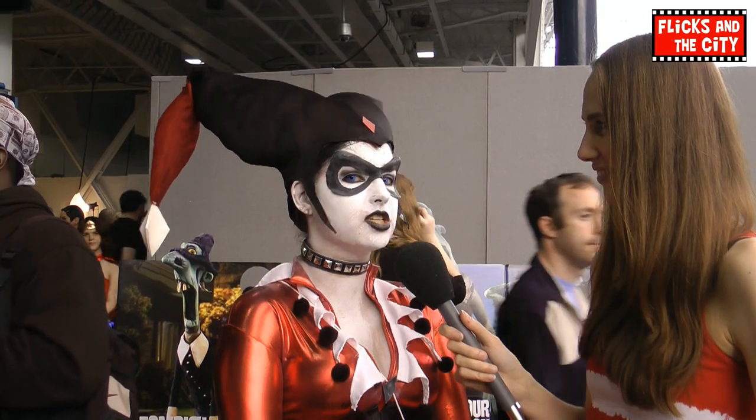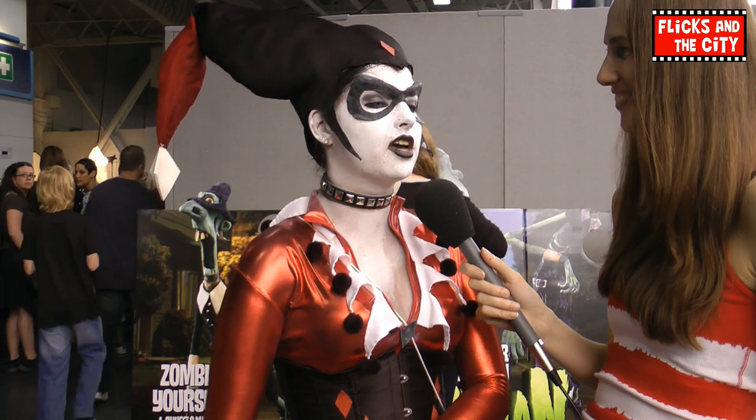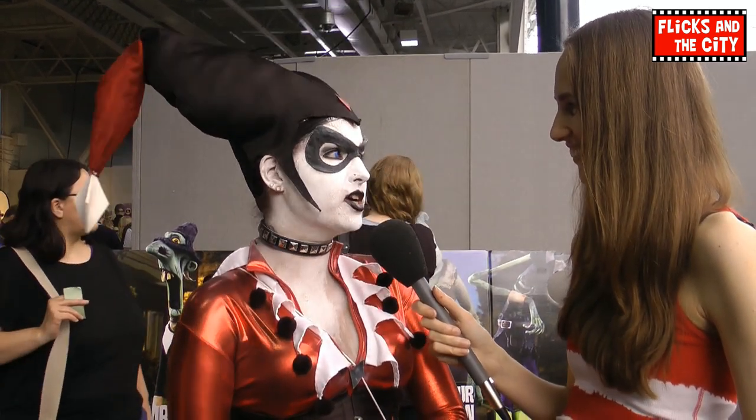I do want to do more costumes, because I come mainly for other cosplayers and seeing friends, and they all do a different costume each day and I'm still in the same thing. I really want to do something else. Next I'm making another costume for MCM in May and I'm in a Rule 63 group. Rule 63 is like taking a character of the opposite sex and making it your sex, so I'm going to do the Joker and then after that hopefully Witchblade.